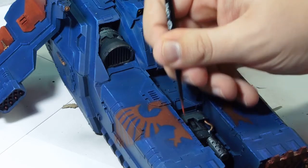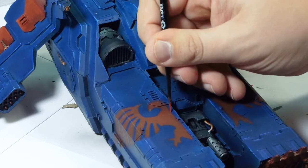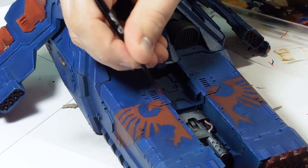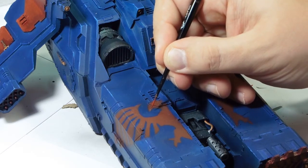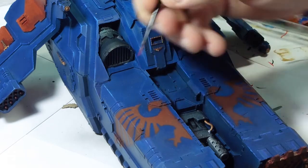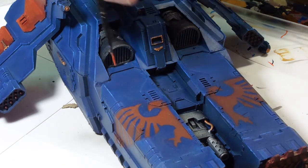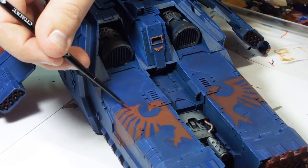Once I removed it, I tidied it up with Kantor Blue and Gory Red to give it a bit of edge highlighting and define those edges — make it look a bit neater, as stencil work can be quite scruffy if you don't get it tied down fast enough. I didn't make the mistake of using generic masking tape this time — I did use the specific modellers masking tape, which is Tamiya. So I didn't have to do as much tidying up, and there was no paint stripped off the vehicle.